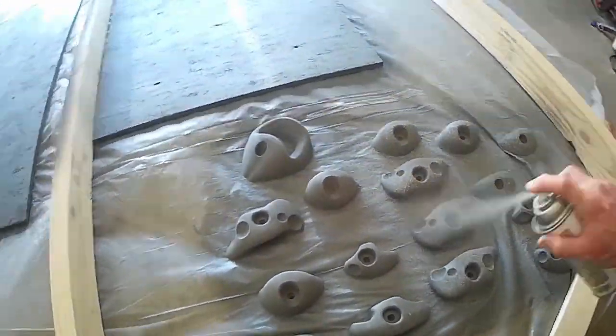Here you see me just priming the holds and then putting that same textured spray paint on them.